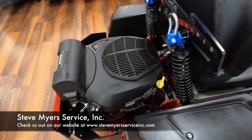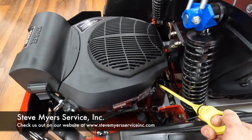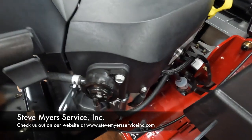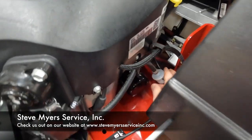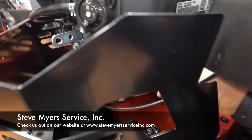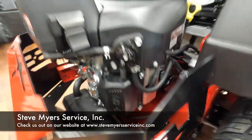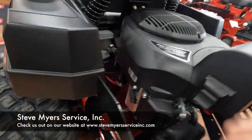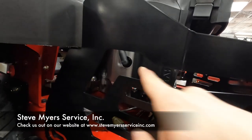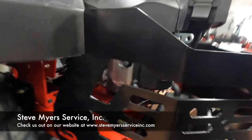Back here at the engine, we have your dipstick right here — you can pull that out and that is going to tell you your oil level; it's also going to act as your oil fill. Then we have your fuel filter right here, your oil filter right there, and right there is your spark plug. On the other side we have the other spark plug. They conveniently have these cuts so that you can get your ratchet with an extension in there and take those spark plugs out.